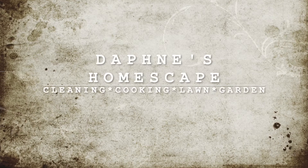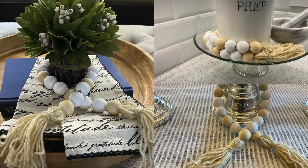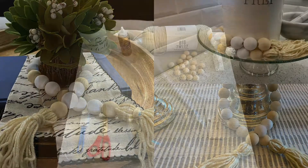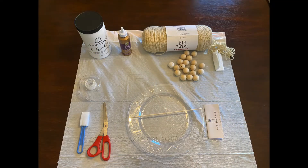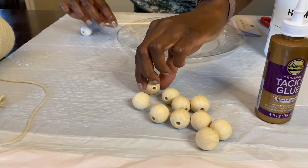Hello there, welcome back, it's your girl Daphne. This time I'm bringing you a new video: a DIY wooden beaded garland. It's a very simple project to make. Here are the items that I'm going to be using.